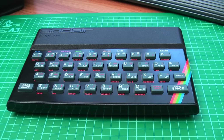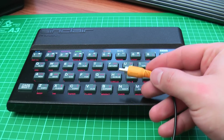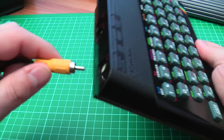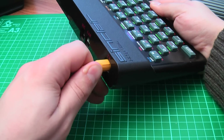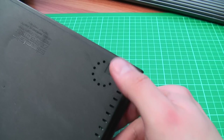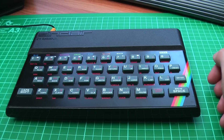Right, some of you might be completely new to Spectrum, so we're just going to go through the cabling. Here's a composite cable which goes into a SCART block in the back of the TV — pop that in nice and snug. And on the 48K models of the Sinclair Spectrum, the sound helpfully comes out of a small speaker on the bottom of the unit.